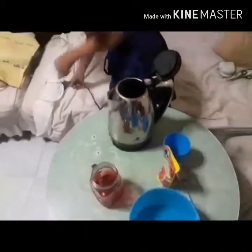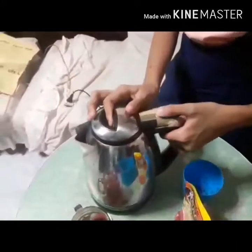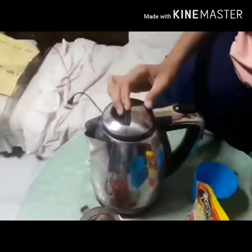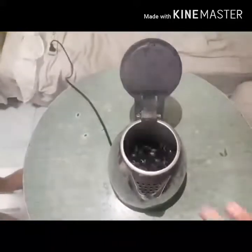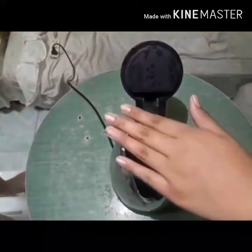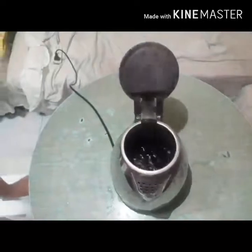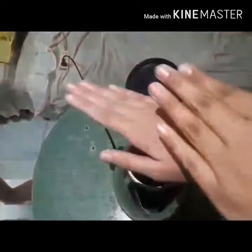Plug the kettle and turn it on. Wait until the water boils. It's boiling! I'll put my hands on top of the kettle when it's boiling. After a few seconds, you'll see my hands are wet.